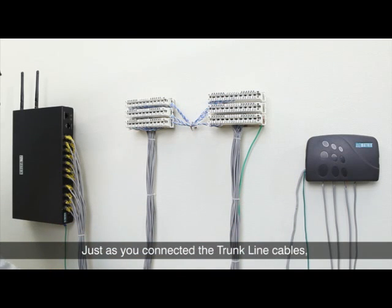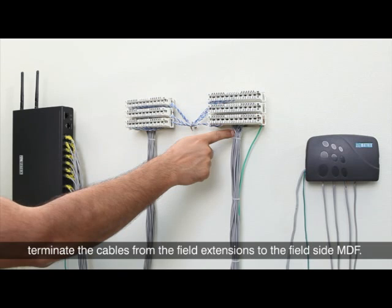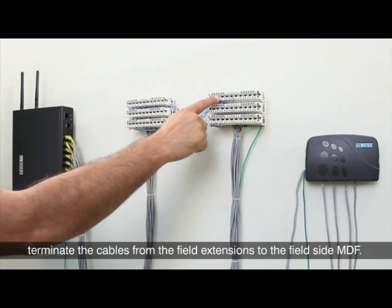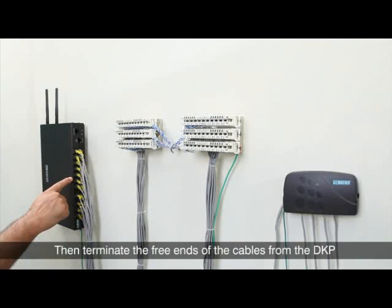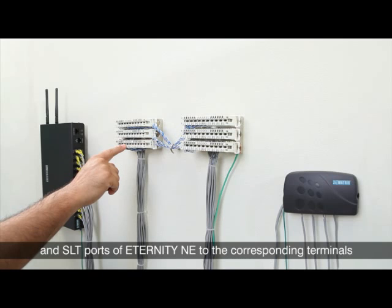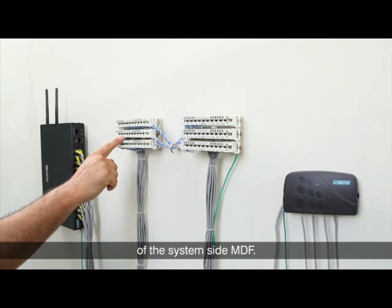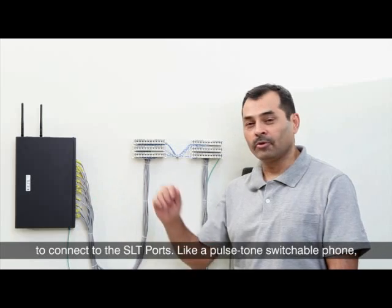Just as you connected the trunk line cables, terminate the cables from the field extensions to the field side MDF. Run cross connection jumpers to the system side MDF. Then terminate the free ends of the cables from the DKP and SLT ports of Eternity NE to the corresponding terminals of the system side MDF.